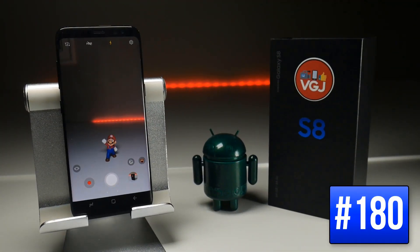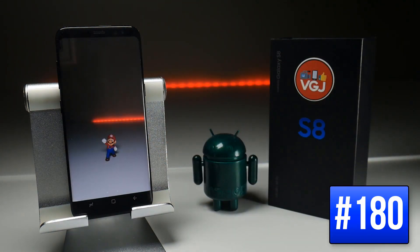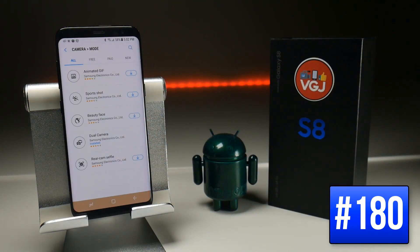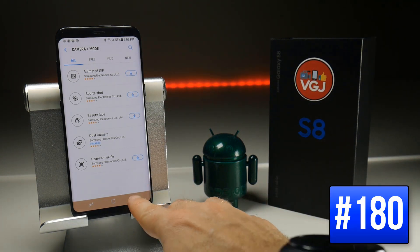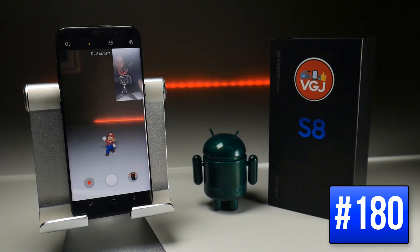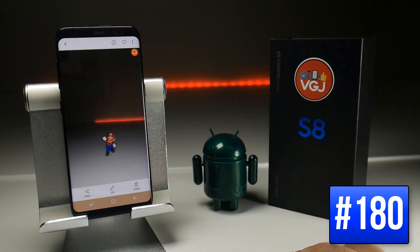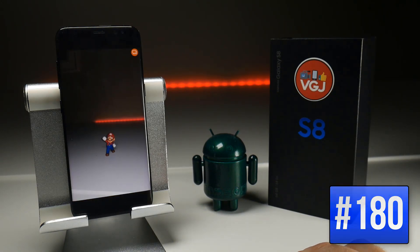While we're on cameras, you know that swiping to the right gives you more camera modes — but you can add even more by tapping the plus button in the top right corner, which takes you to Samsung's own camera app store. There are a few free ones to download. One such mode is Dual Camera mode, where swiping right and selecting it shows both rear and front-facing cameras simultaneously and takes a picture with both at the same time. These pictures used to be spliced together, but the camera app may not have been updated for the Galaxy S8 — check out the different modes and see if any take your fancy.